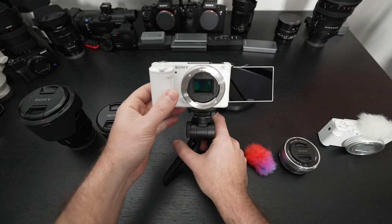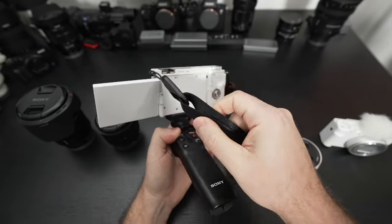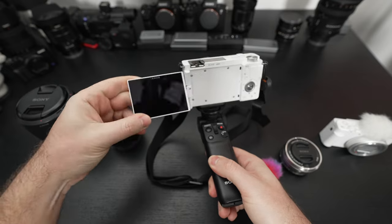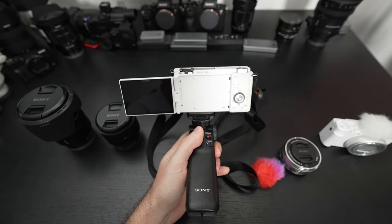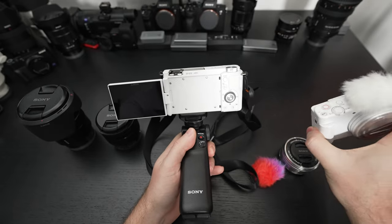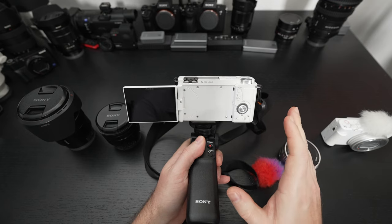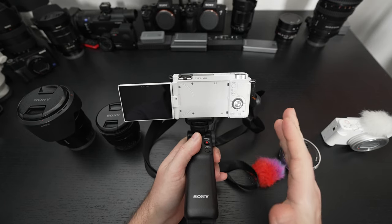Sony markets this as being a vlogger, streamer dynamo — and they're right — because between its still and video capability, form factor, and touch screen that fully articulates, it really has basically everything. It incorporates product showcase as well as the defocus button that made the ZV-1 so popular. It really has a lot going for it, and no limitations when it comes to its lens. No fixed lens means you can do just about anything.